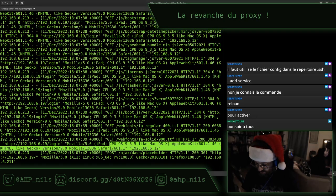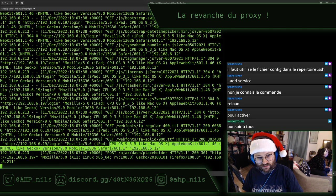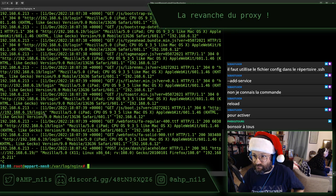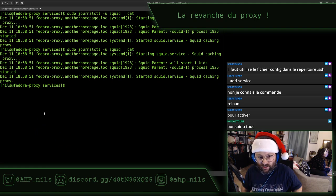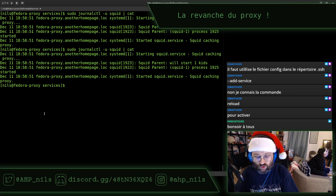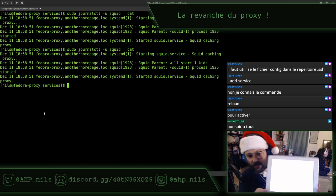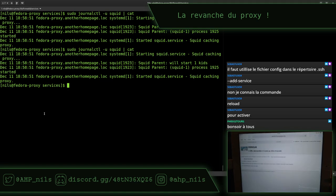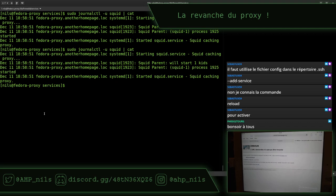Maintenant la question c'est quel site aller visiter qui a un certificat Let's Encrypt, parce que ça on sait que ça pose problème. Je commence par anotherhomepage.org. Impossible, page d'erreur. Ça c'est intéressant parce que ça montre que j'ai bien un Squid — c'est que je me suis trompé dans l'orthographe. Donc j'ai une jolie petite page d'erreur Squid. Jusque là, tout va bien.